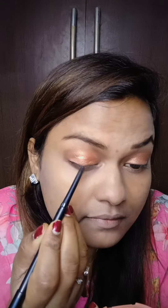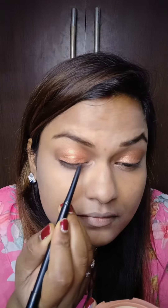After that, I will create a dark brown color in the crease, which makes it look very nice — a soft look. After that, I will use an eyeliner.